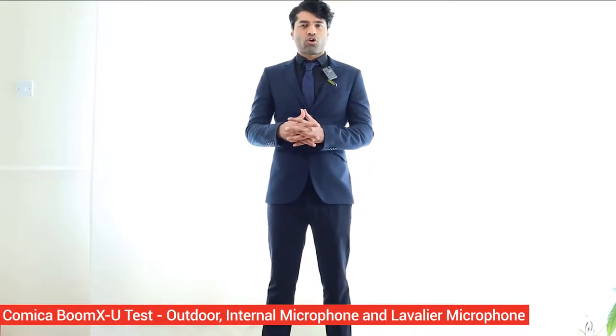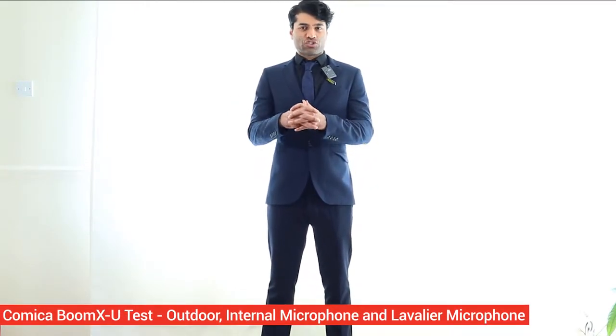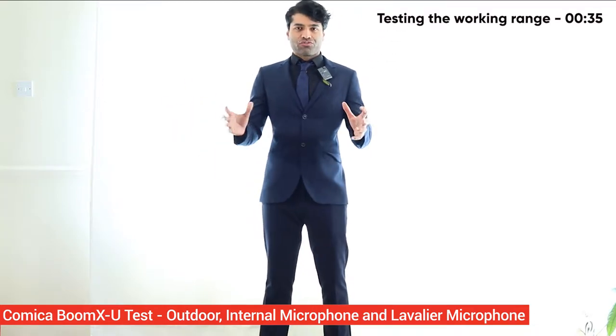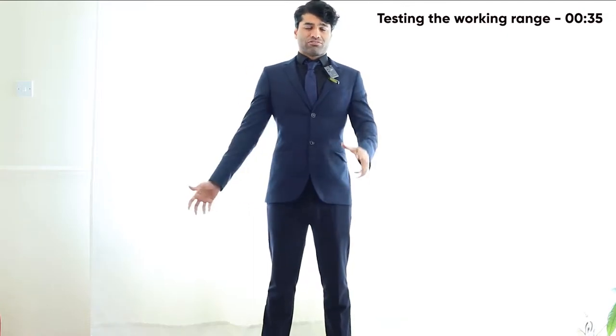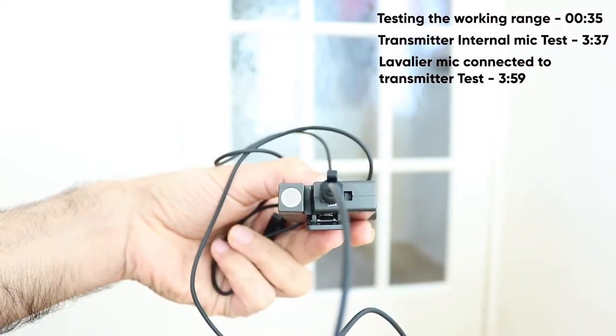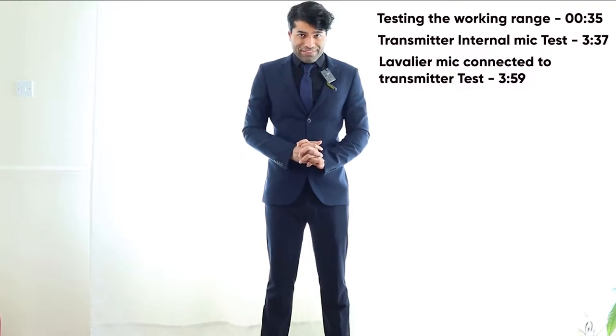In this video, I will test the Comica BoomX-U wireless microphone outdoors to find out how far you can go to keep the connection between the receiver and the transmitter. Once we finish that test, we will come back indoors and test the internal microphone, as well as connecting the lavalier microphone to the transmitter and testing the audio quality. So let's get started.